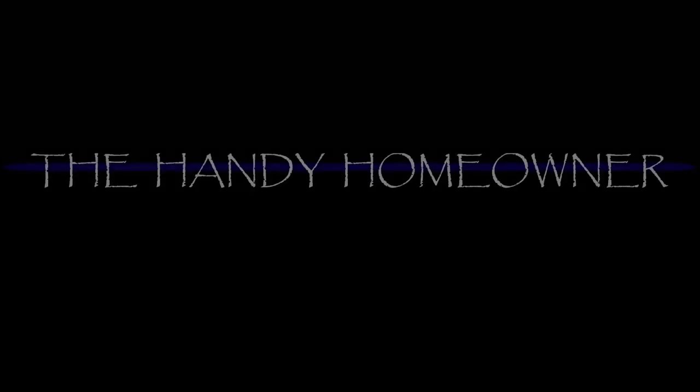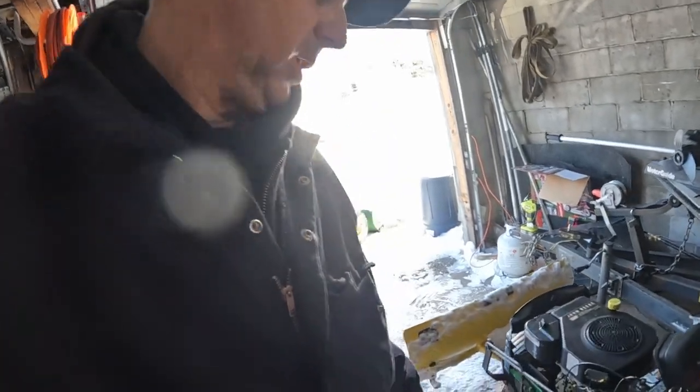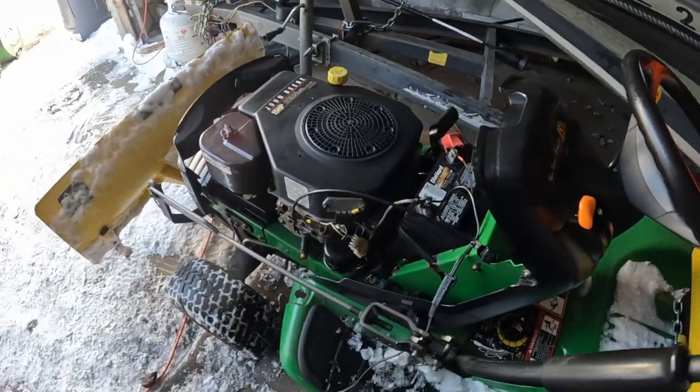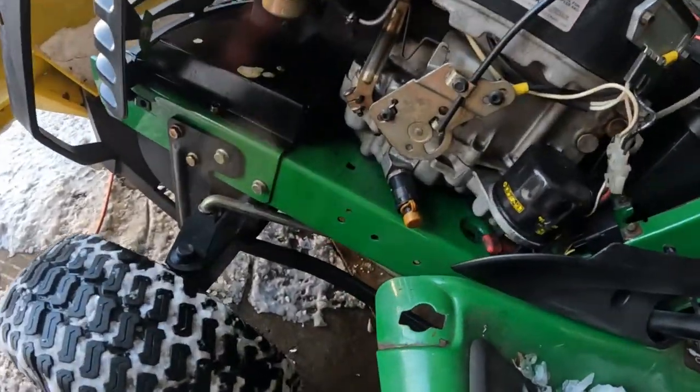The other day I was starting up the John Deere LT155 and noticed the engine moving around a little bit. After quickly shutting it off and taking a look, it looks like we are missing some engine bolts. We got to fix that.